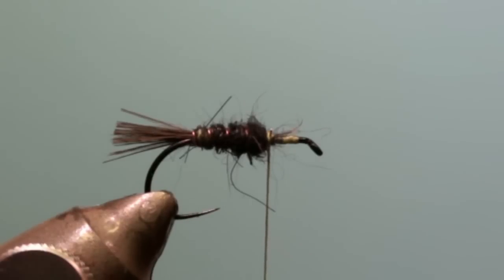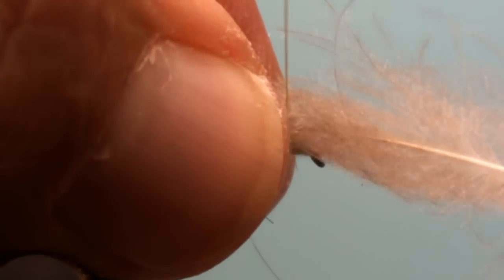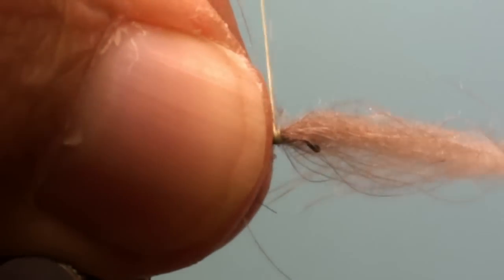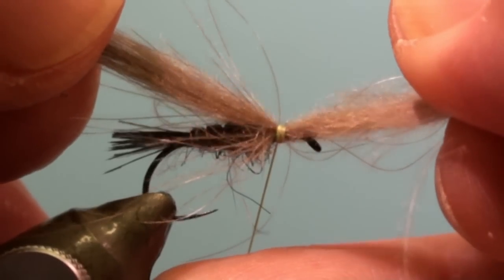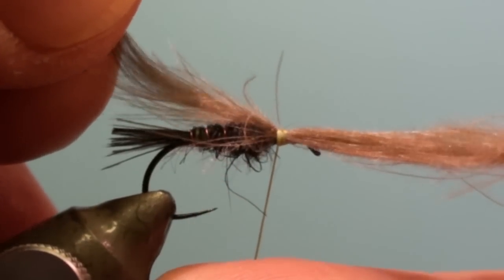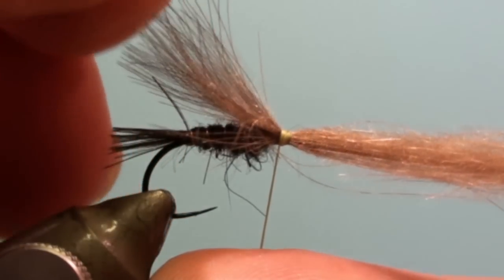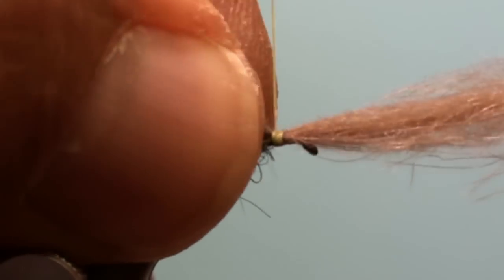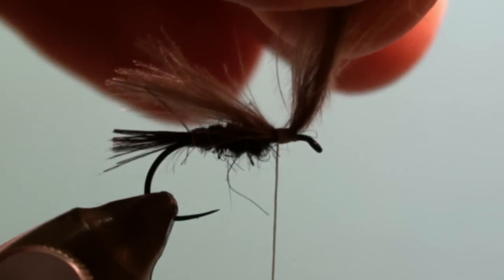Tie in the CDC feather as a wing. Bring it to the correct length — it should be roughly extending to the curvature of the hook. Fix it in this position and cut off the excess of the feather.